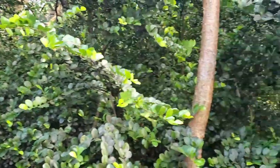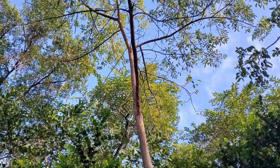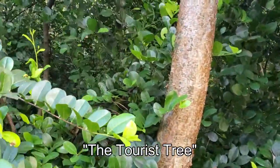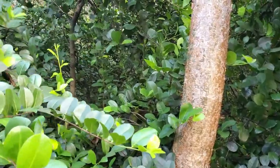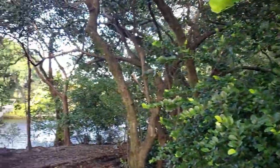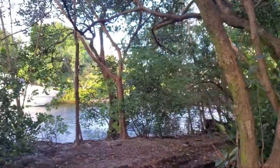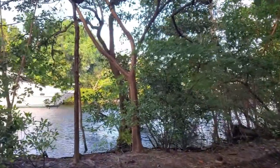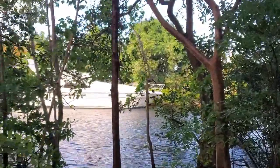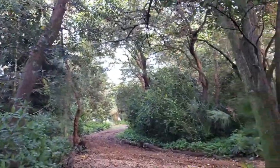Look at this — we have a gumbo limbo tree. A gumbo limbo tree is nicknamed the tourist tree because you can see the bark is red and flaky. When tourists come down to Florida to visit, they sometimes forget their sunscreen and get really burnt, and then eventually they turn all red and flaky like the gumbo limbo tree. So when you go fishing, make sure you put on your sunscreen.